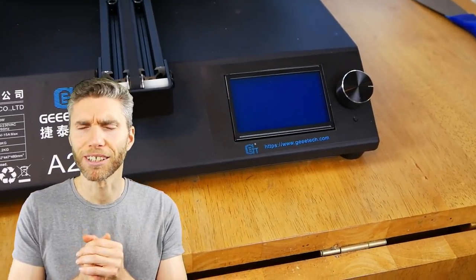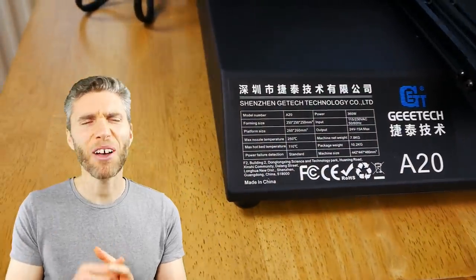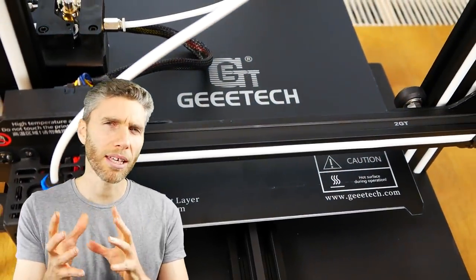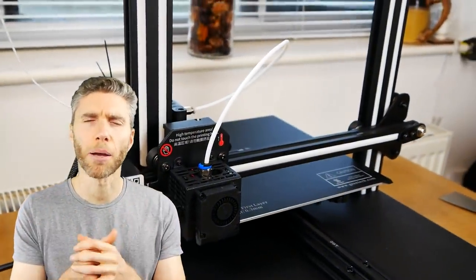I thought it was going to be like a paper printer — you plug it in, load the drivers, and press print. I thought maybe there'd be a bit of putting it together but not as much as there is. So it's still a kind of hobbyist thing; you have to be a bit of a tinkerer, as in a sort of DIY type person.